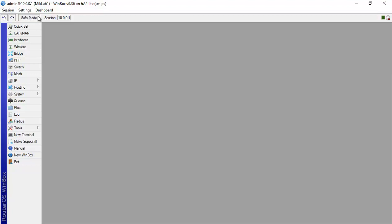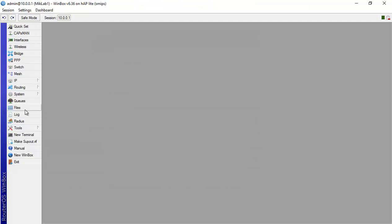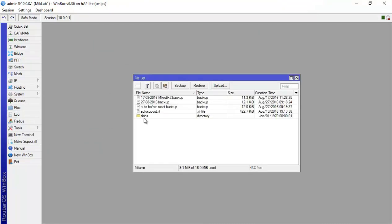Keep the backup so that if the router crashes or a colleague makes a mistake in the IT department, you can restore the old configuration. There are two ways to make a backup: binary and text. In this beginning lab we are doing binary. A binary backup can be found under the File menu.